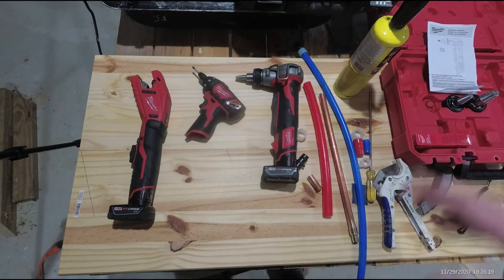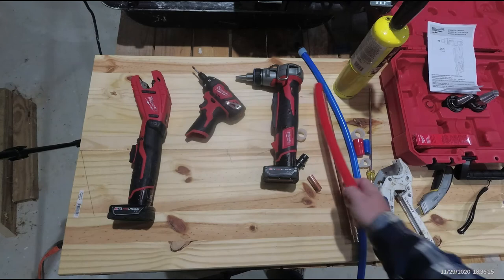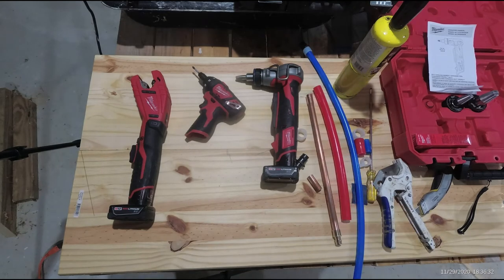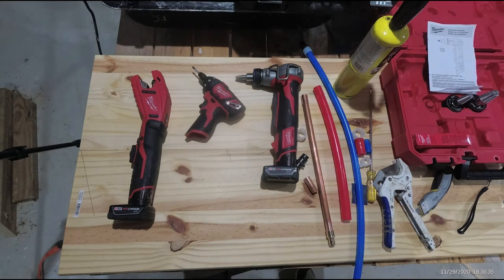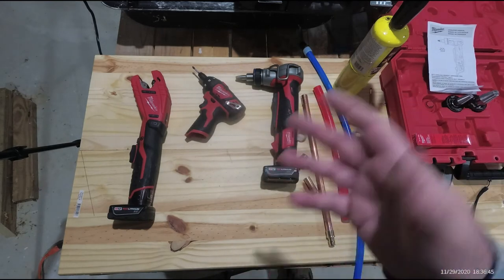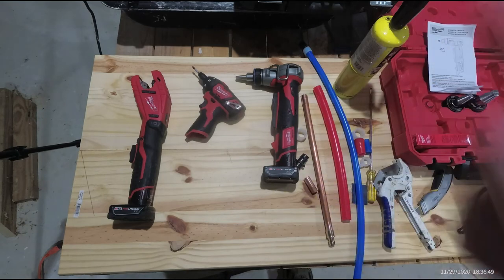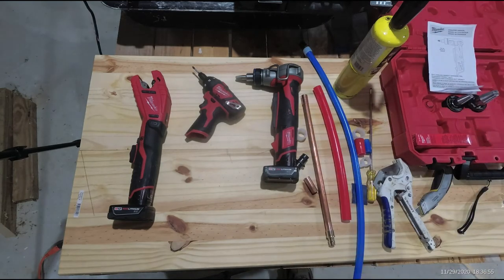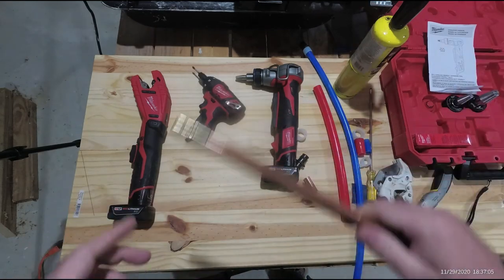We've got pipe wrap under there, and in the next video on the crawl space we're going to put pipe wrap on all of them where they tee off the main trunk lines. Ultimately we may have to put in a recirculator — an electric pump that brings the hot water back to the tank. With a motion sensor, when someone walks into the room it starts the pump for 30 seconds to a minute and a half, and you already have instant hot water at the tap. A lot of people do that with two-story houses where the water heater is in the basement.